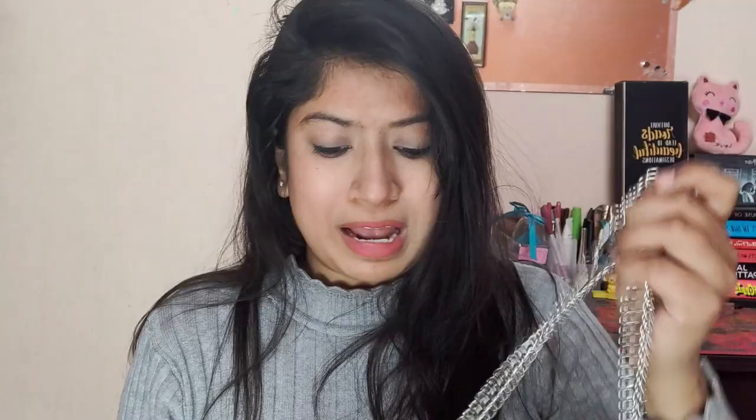This is how it looks from inside — your phone fits easily and there's some extra space too. It's very spacious and very inexpensive at 500 rupees for this cute little bag — totally worth it. You can carry it as a handbag or as a sling bag, the choice is absolutely yours.